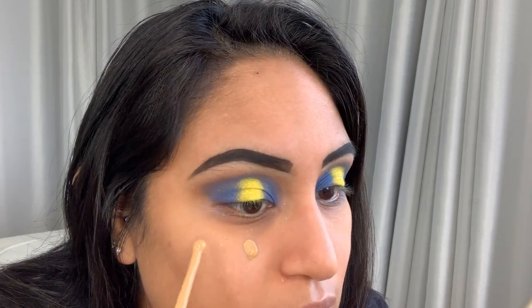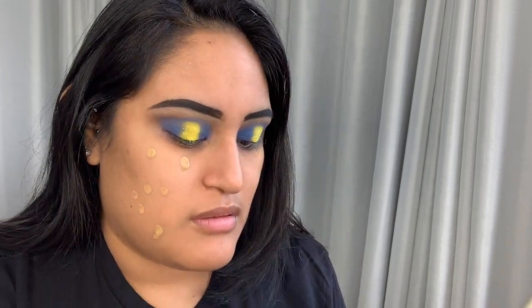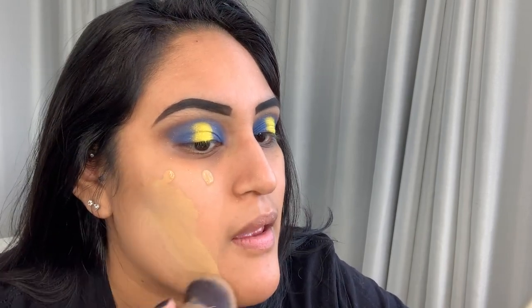Today we're going to use the Marc Jacobs Remarcable foundation in the shade 54 Honey Medium. I think it's too light for me — my mom loves it on me though. I'm going to give this a nice shake. Less is more — said no one ever. We're going to do just a couple of dots. I'm going to take my Morphe M439 brush and rub this in. Not the worst color on me, but I don't think it's the best match.